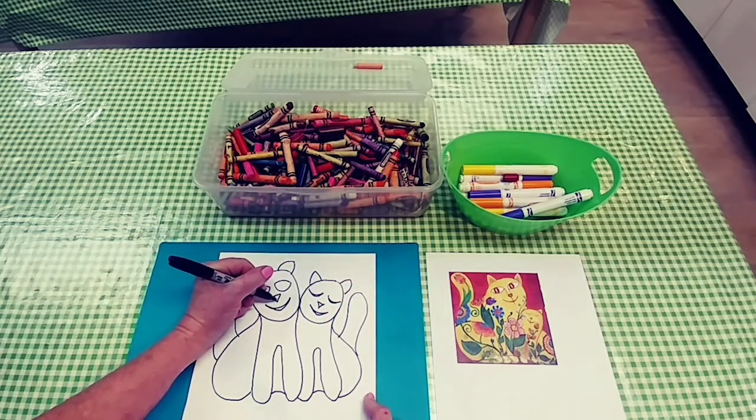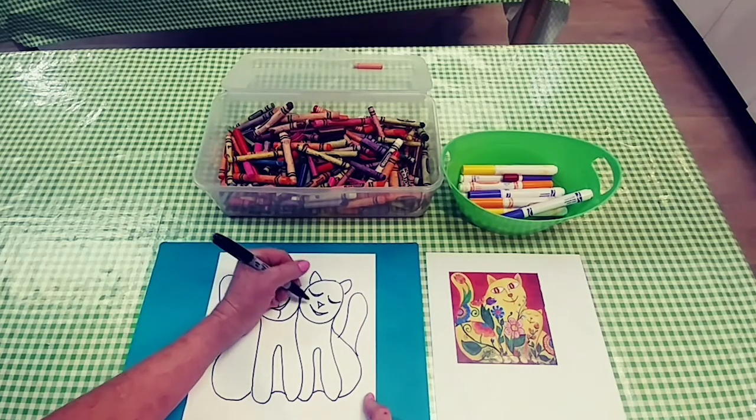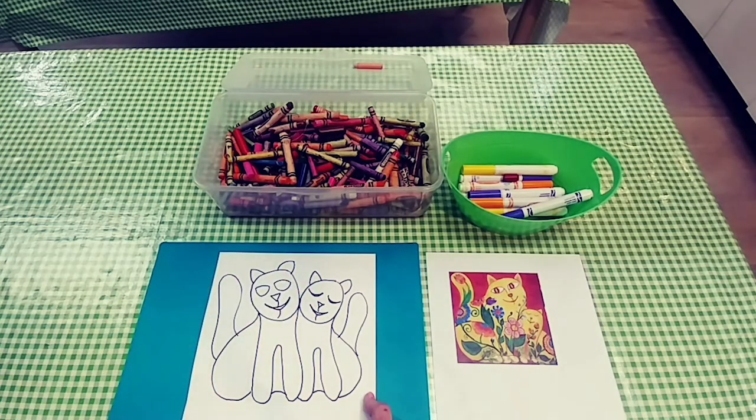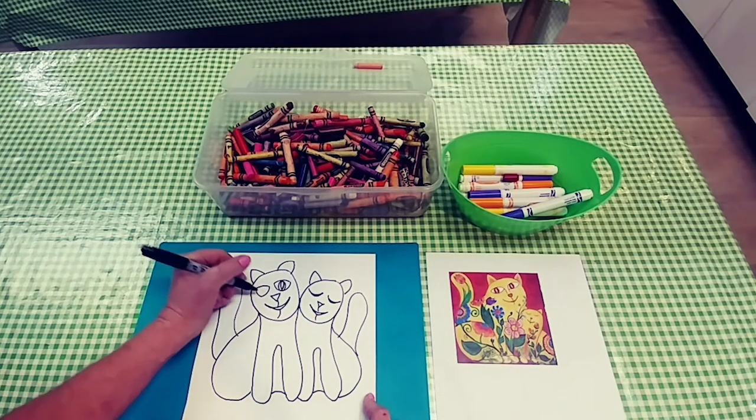And then I'm going to put nice contented kitty smiles. I'm going to join their nose to their lips and give them a chin. And that, once you put in the beautiful eyes, it's complete.